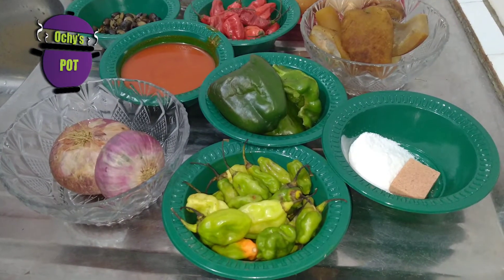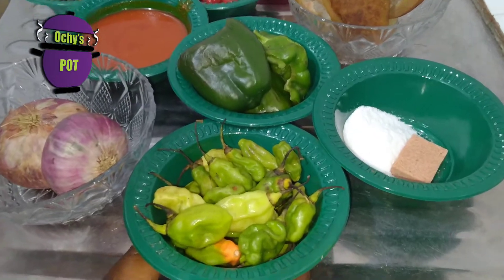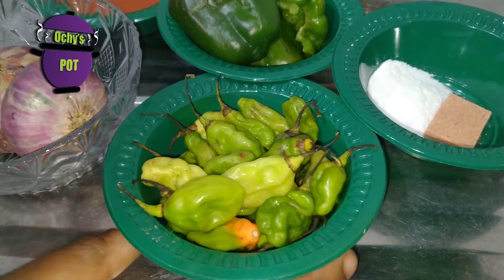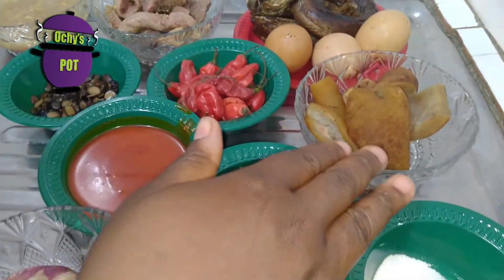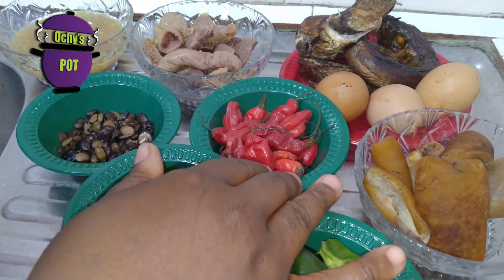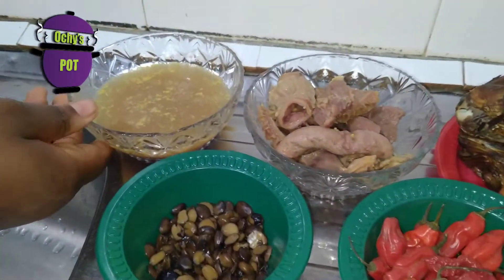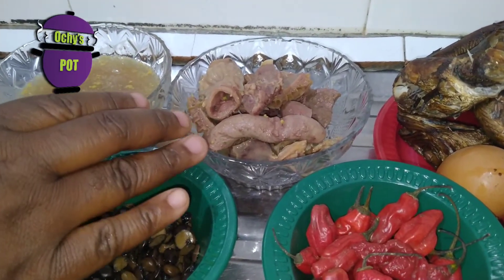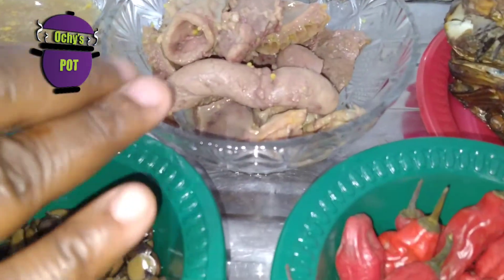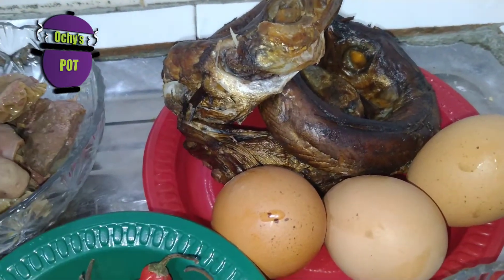So for our Ofada sauce today, we're going to be making use of some onion. I like to use green scotch bonnet pepper and green bell peppers together. Palm oil, seasoning cube and salt. Some pomo, scotch bonnet pepper, atarodo. Locust bean, iru, some stock. I have here already boiled meat — a combination of shaki, roundabout and liver. And I have eggs which I'll be boiling into the stew, and I have panla fish.